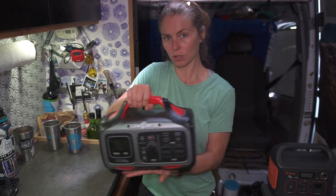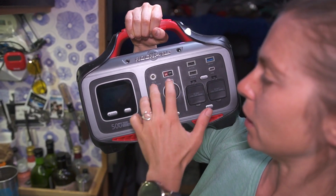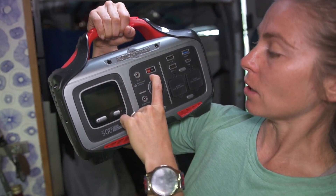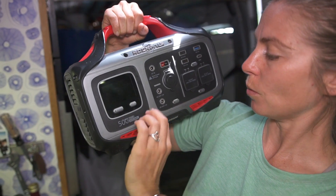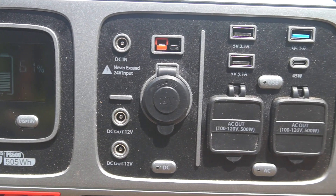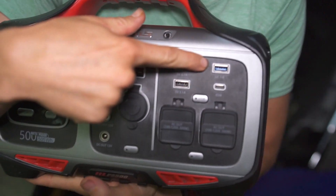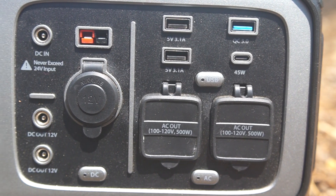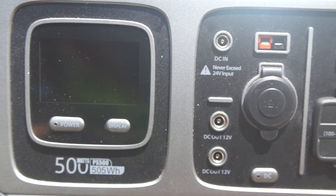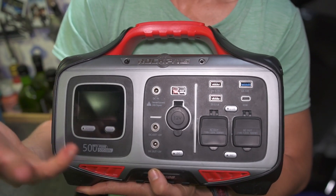We have since upgraded to the Rockpals 500 watt. What we really like about this is that it has two inputs, so you can have input coming from solar or 110 power, and there's also an Anderson plug where power can be put in. We don't really use the two DC outs, but they're there if we need them, plus a 12 volt output. It has quick-charging USB ports, and this also charges my MacBook Pro via USB-C without having to turn on the AC outlets. It has two 500 watt AC outlets, which is great for both of us charging our computers at the same time.